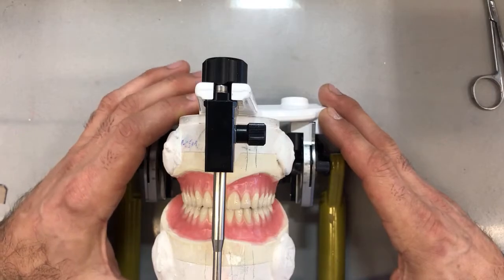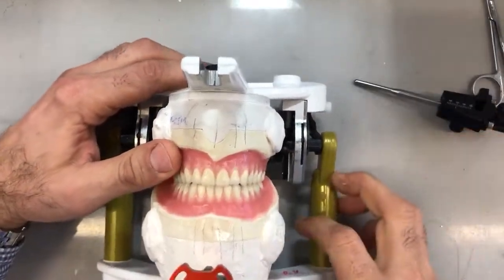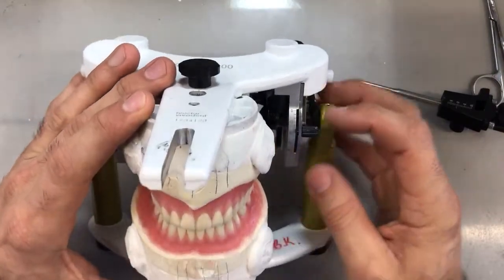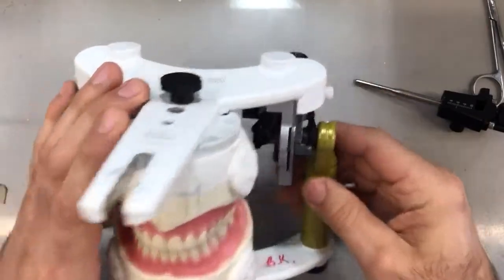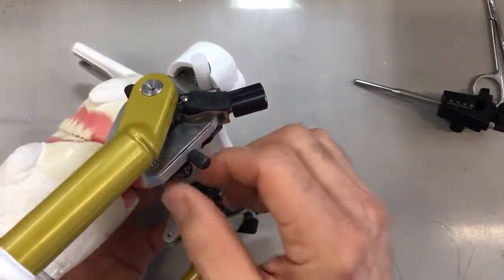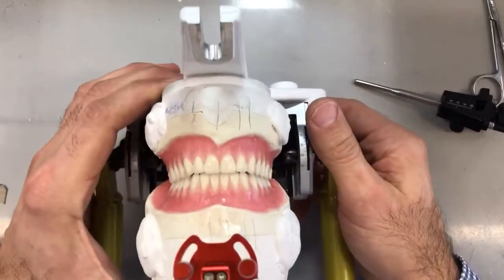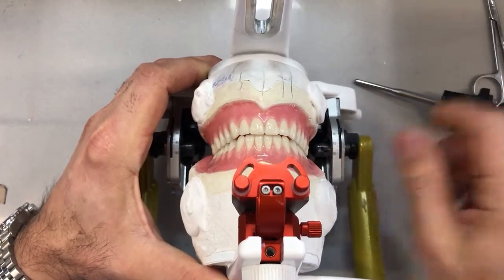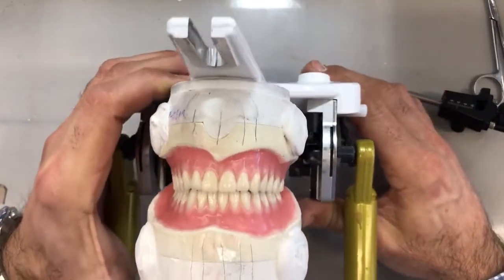We're going to move on to the next step: equilibrating the case through selective grinding and lateral excursions. First, I want to make sure that our condylar inclination is still at 25 degrees, as set before, on each side. The Bennett angle is at 15 degrees, and everything is nice and snug on the back of the articulator. At this point, I'm just going to visually assess the case to see how everything balances before we do any selective grinding.